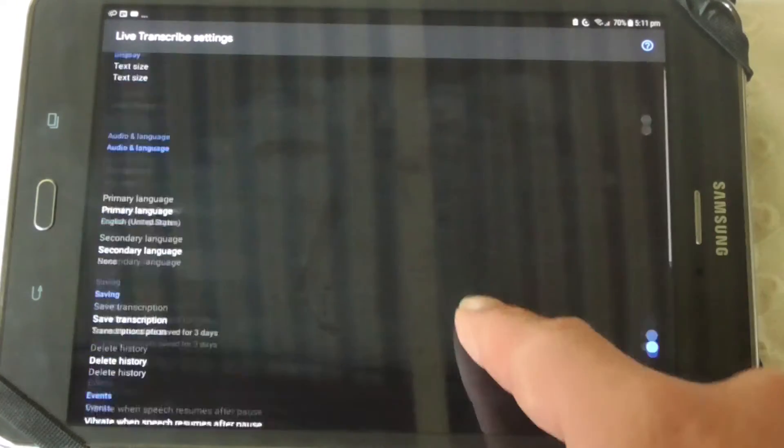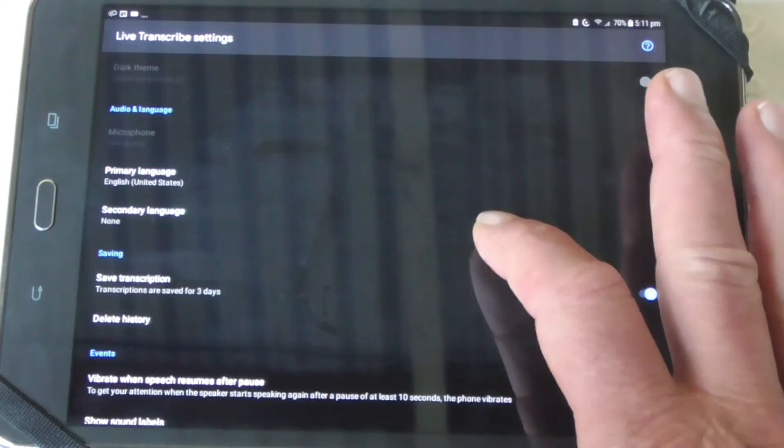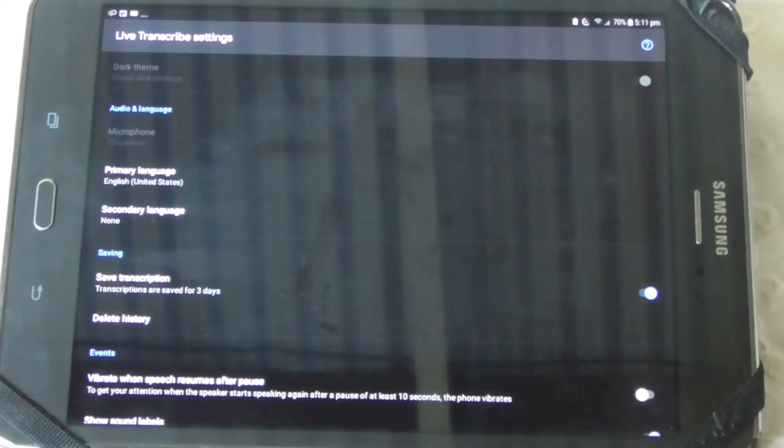There's a display size option that could be really interesting. If you're a slow reader and someone's a fast talker, you might want smaller text so there's more on the screen, because you've seen the way it goes up.